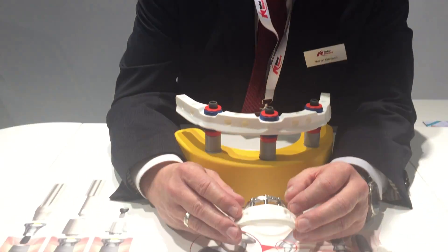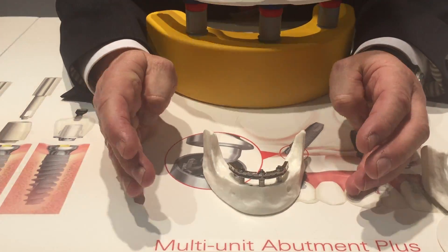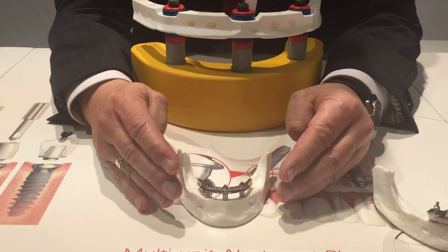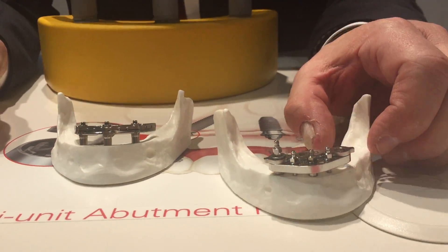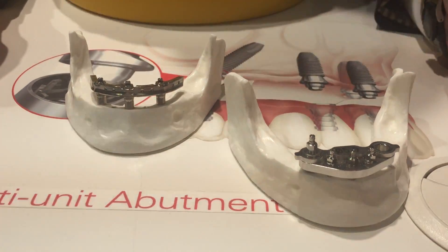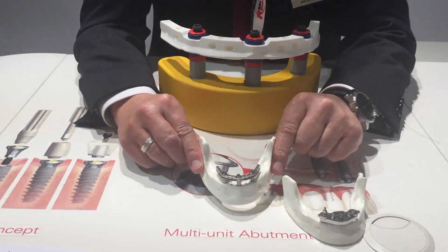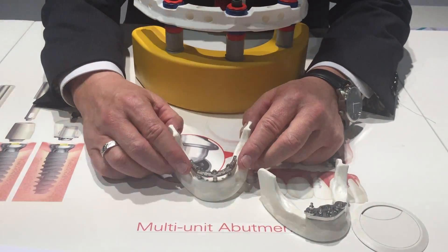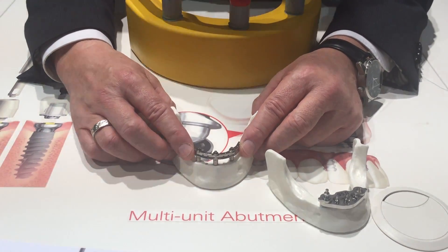This is a concept which is completely standardized, meaning there are all pre-manufactured components. There is a standardized workflow for the surgical approach, meaning we have templates where we place implants in a predetermined position. And we have the uniqueness in this concept: